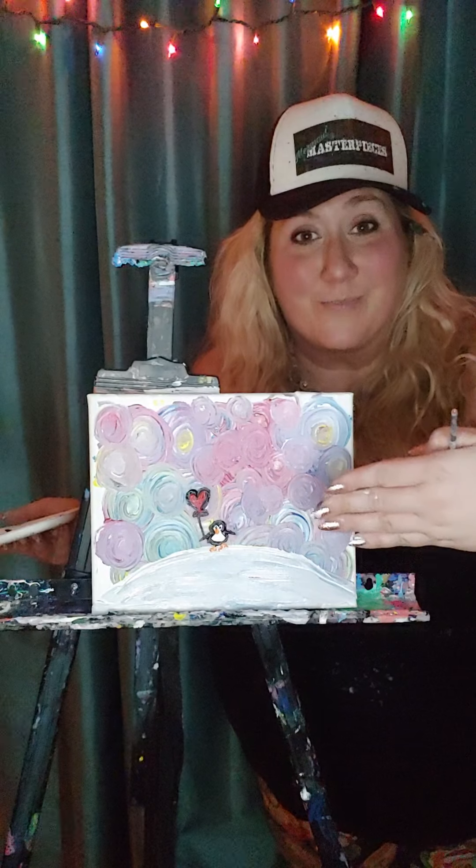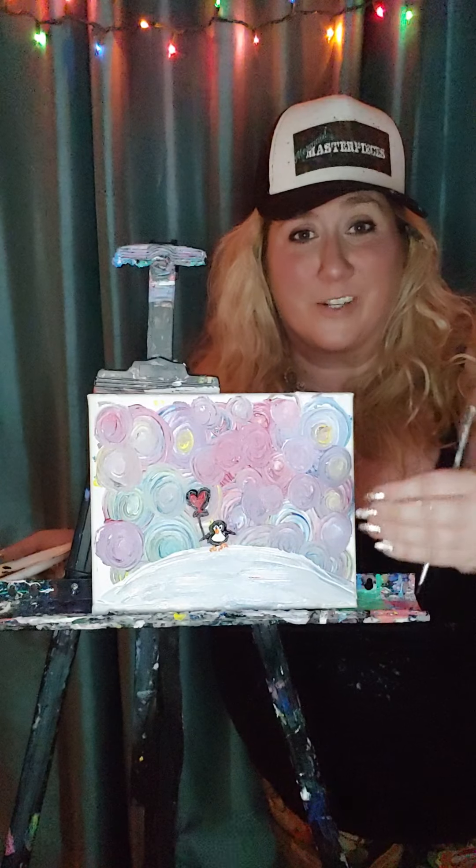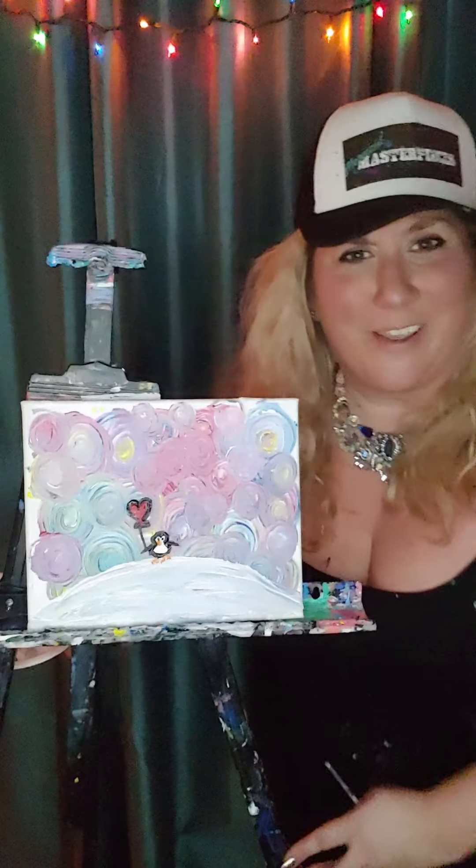And there you have it — a penguin in outer space! Thank you guys so much. Make sure you tag Mermaid Masterpieces and Budsies in this picture — we want to see your paintings. Have an awesome day and keep being awesome, my friends.